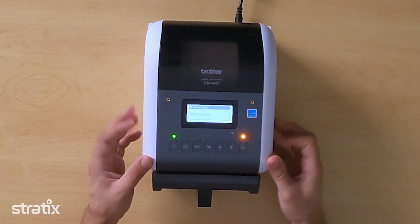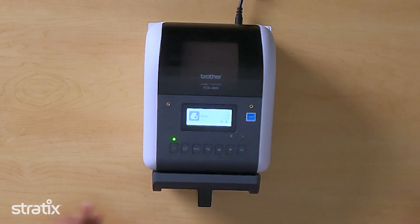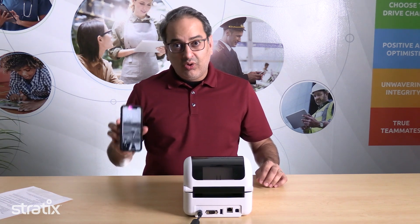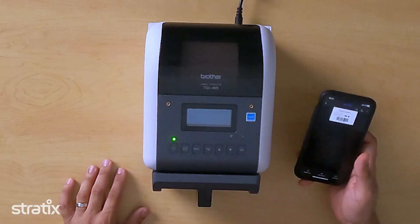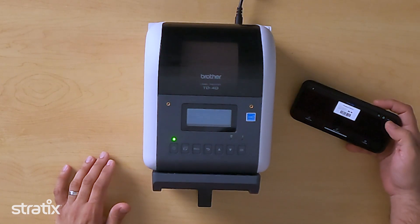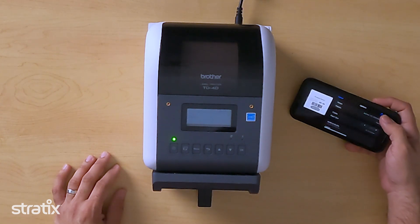Close the cover nice and firmly and feed, and we're ready to print. For a quick demonstration of how easy it is to print to this printer, I've got my iPhone here ready to print a 3x3 label. I've got a demo label open in Word. I'm going to hit print, select AirPrint, and print.